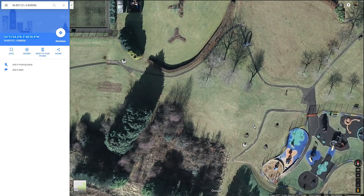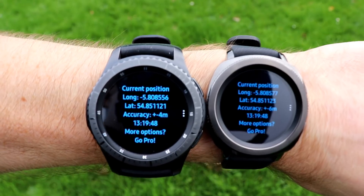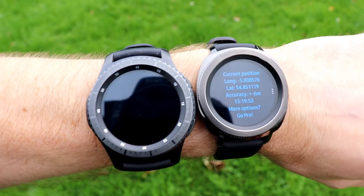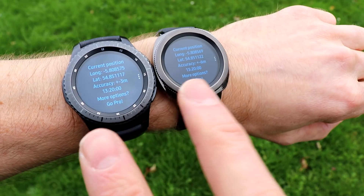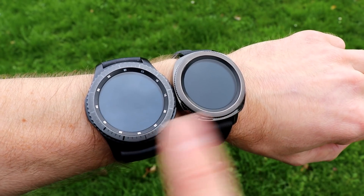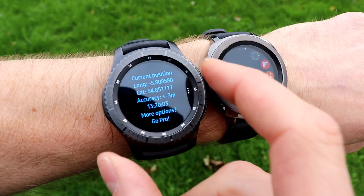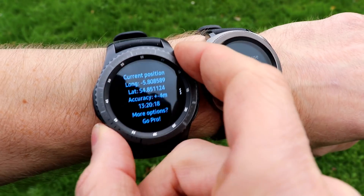There's the kids' play park — that's 100% right, so good job Samsung. The key points: number one, make sure location is on on both devices; number two, make sure you have GPS only enabled; number three — really important — make sure you don't have your phone connected to the watch, because that will interfere with its GPS connections.